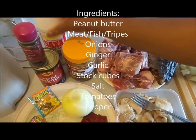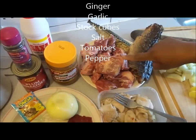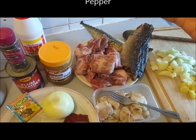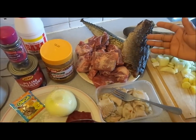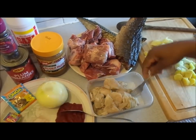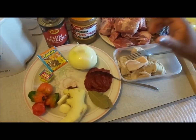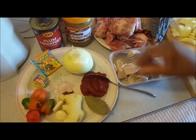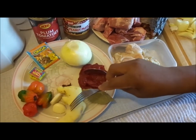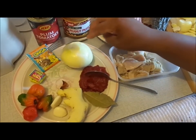You need your salt, tomato plum, all-purpose seasoning, your meat, dry fish — you can also use fresh fish, it depends on your choice. I'm using fresh goat meat mixed with dry fish, and I've also got goat stripe. I've cleaned it nicely and cut it up. I've got my big onion — I'm going to use two big onions, but I've chopped one with some garlic to do the seasoning. I've got my onion, tomato puree, two bay leaves, ginger, garlic, chili pepper, and Maggie sauce for seasoning.